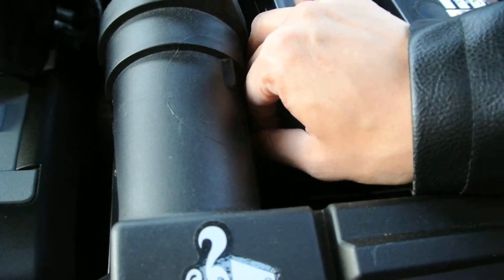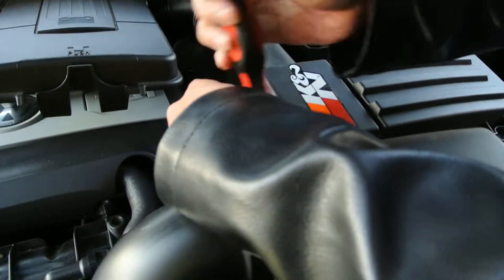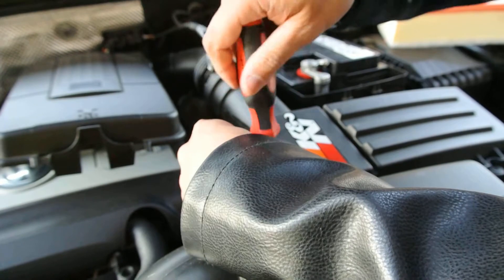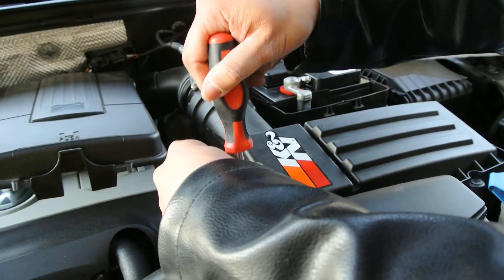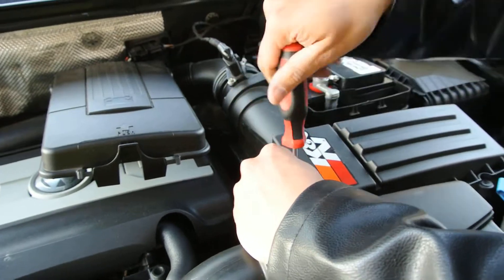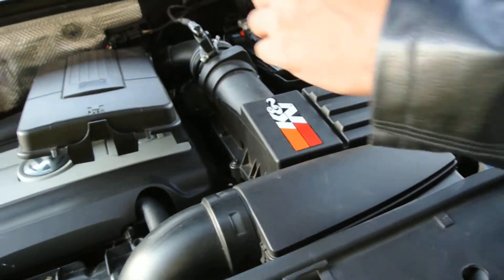To make it even easier, you can just remove the whole battery out. But I don't need it. I have about three more screws. Yeah, the screws are really long, and VW put a lot of screws in it.